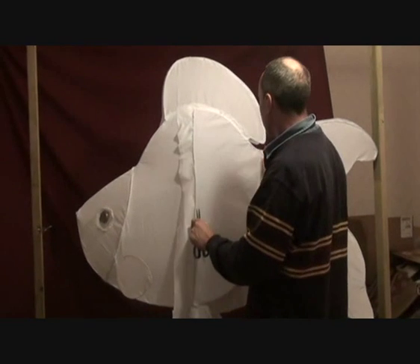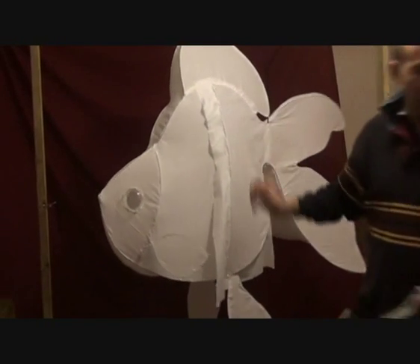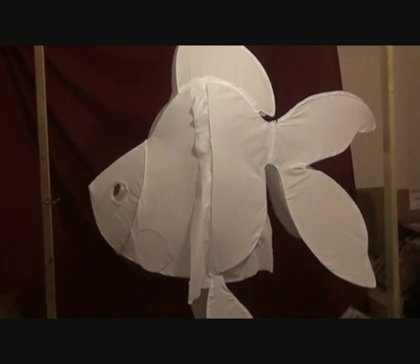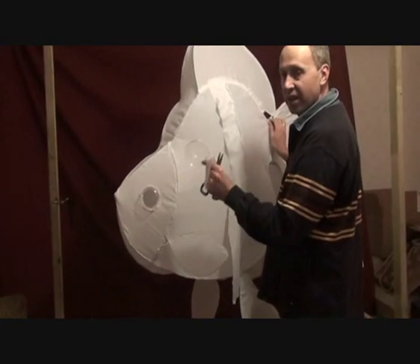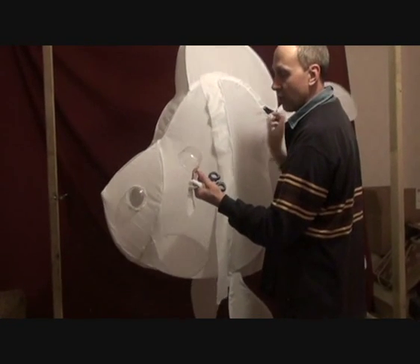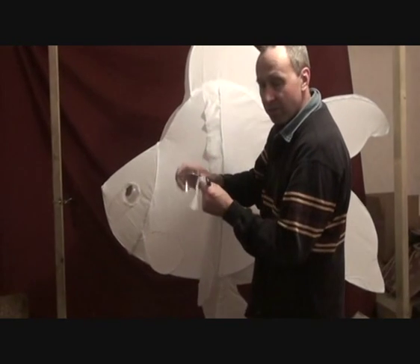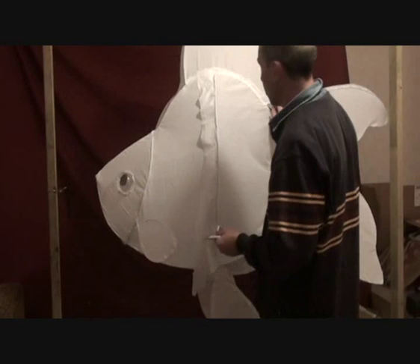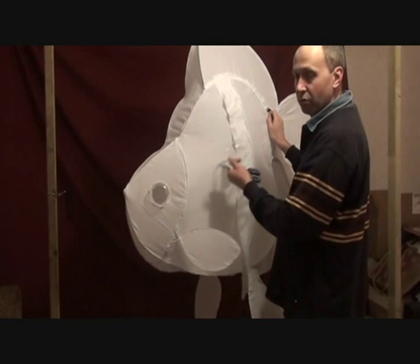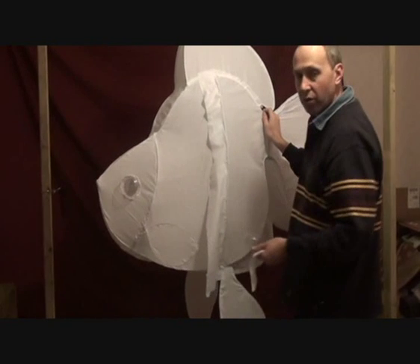We've also taken the opportunity to install the eyes of the fish. In this particular case, we've just used McDonald's type covers — like their sundae covers. We've trimmed the edges so that we've got a nice flat surface to actually stick the glue to the fabric, and we've cut out the actual hole in the fish so that when the actual illumination takes place inside the fish, the light will exit.